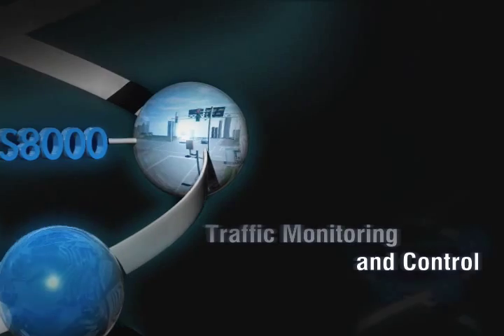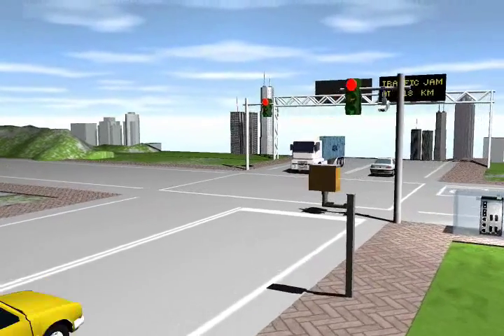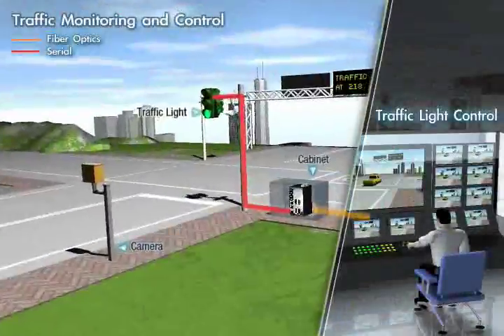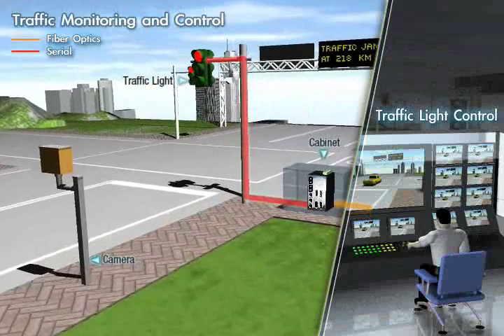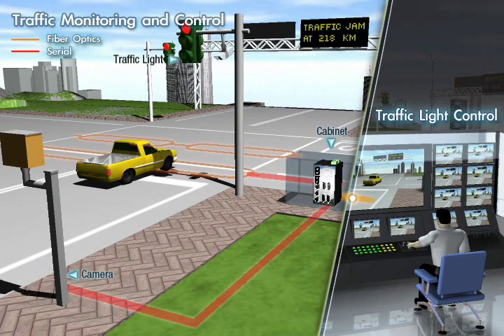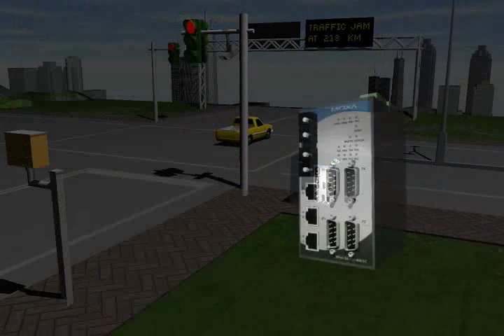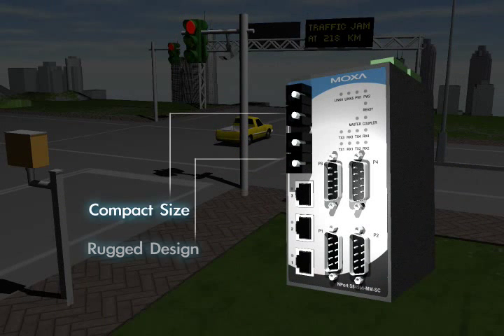Traffic Monitoring and Control. A typical traffic monitoring and control system is housed in a small cabinet located on the side of the road to monitor traffic and catch drivers who commit traffic offenses. With a wide operating temperature range, compact size, and complete all-in-one design, the Nport S8000 is the best device for your traffic monitoring applications.